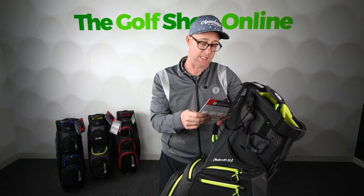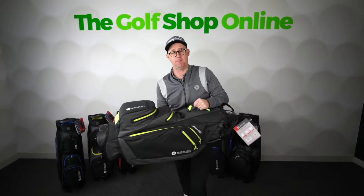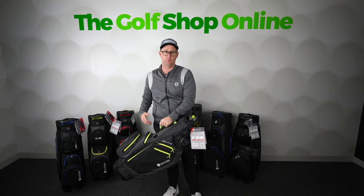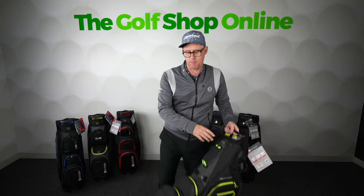We've got the heat-sealed zip — it's 100% waterproof, lightweight, but you can lock the stand away. It's got the easy-fit bottom, so you've got the best of both worlds. You can put this on your trolley if you're electric trolleying using your Motor Caddy, or if the trolley's a no-go because it keeps raining.